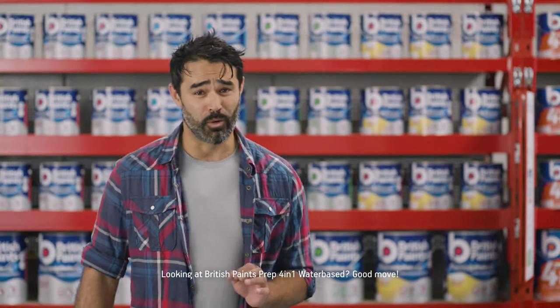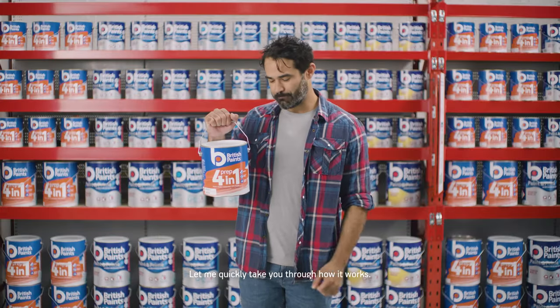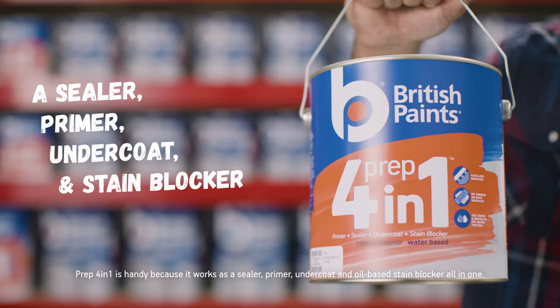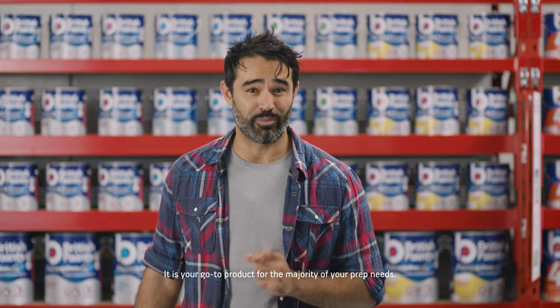Hi! Looking at British Paints Prep 4-in-1 water base? Good move. Let me quickly take you through how it works. Prep 4-in-1 is handy because it works as a sealer, primer, undercoat and oil-based stain blocker all-in-one. It's your go-to product for the majority of your prep needs.